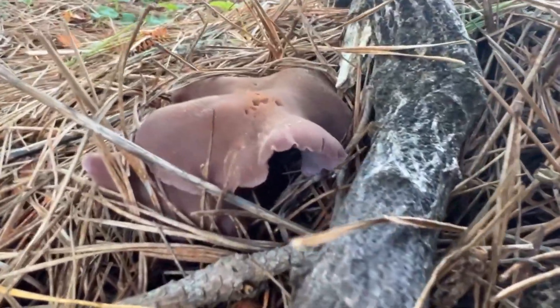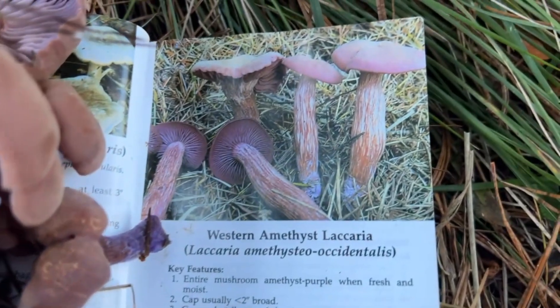Hello and welcome back to Catch and Cook California. I'm Kevin and this is video number six in my series Mushroom Foraging for Beginners. Today we're talking about the Western Amethyst Laccaria.